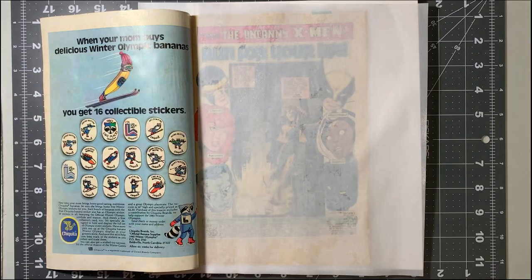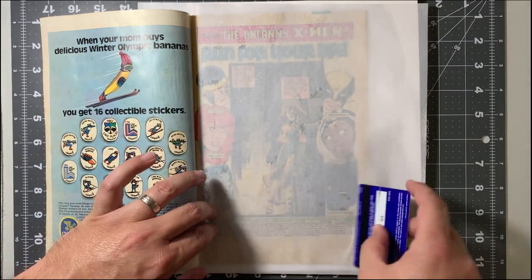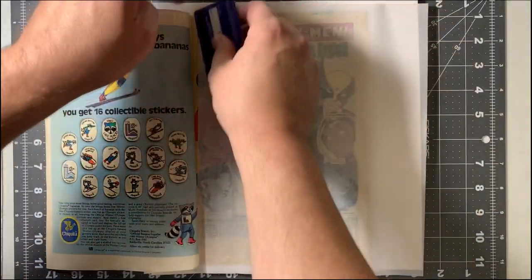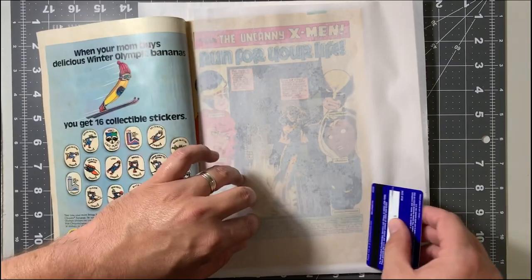Make sure — very important — to get these laid flat. Smooth out all the wrinkles so that those do not press into the book.